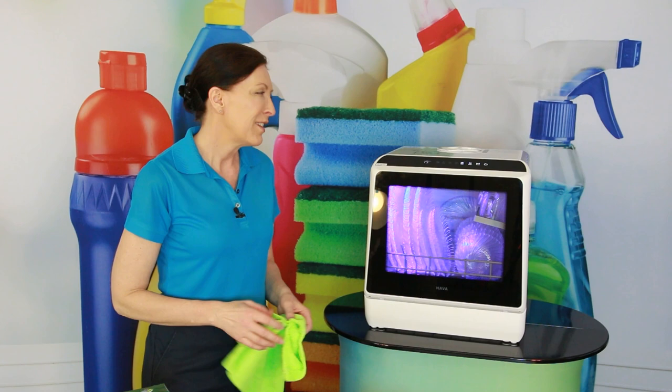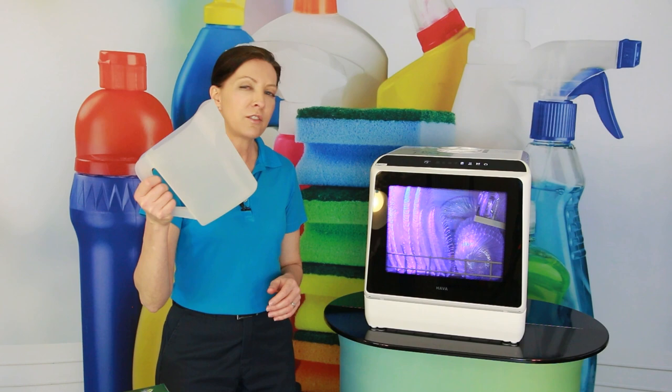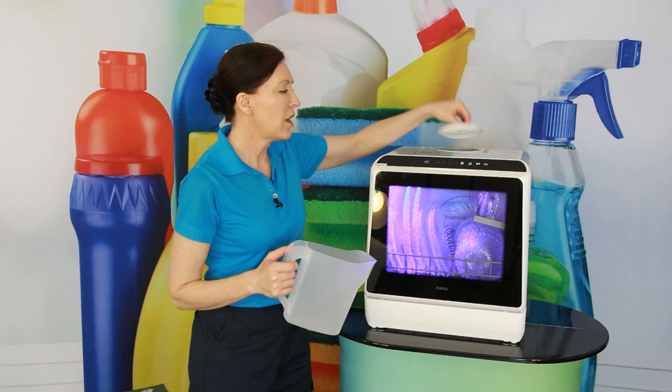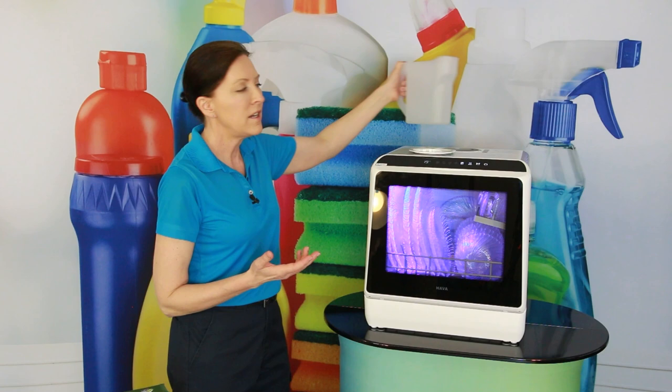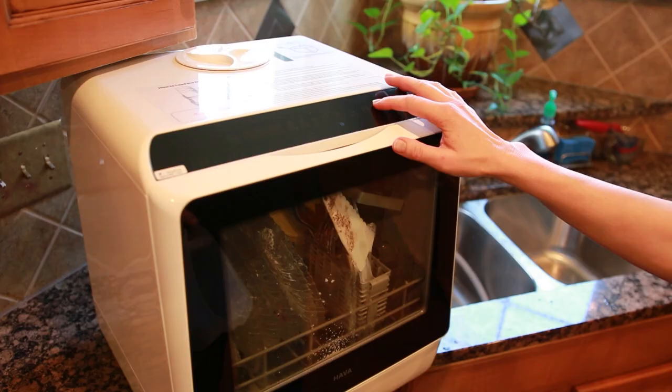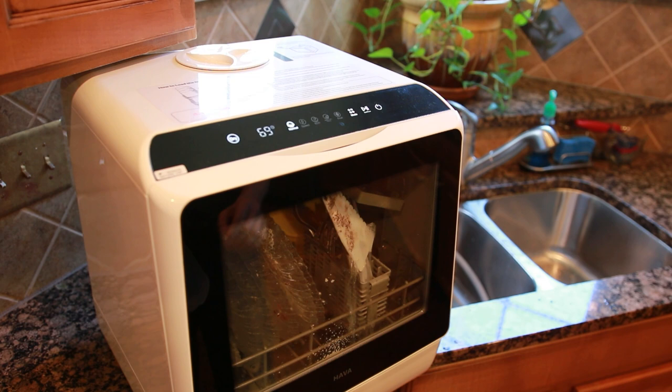To fill it up, it holds 1.3 gallons of water and it comes with a pitcher. You just fill the pitcher up to the top line and pour it in the top. On one cycle I forgot to put water in it, but there's a little alarm and a red light that alerts you. I kept filling it up, and when it was full, it automatically started the load of dishes.